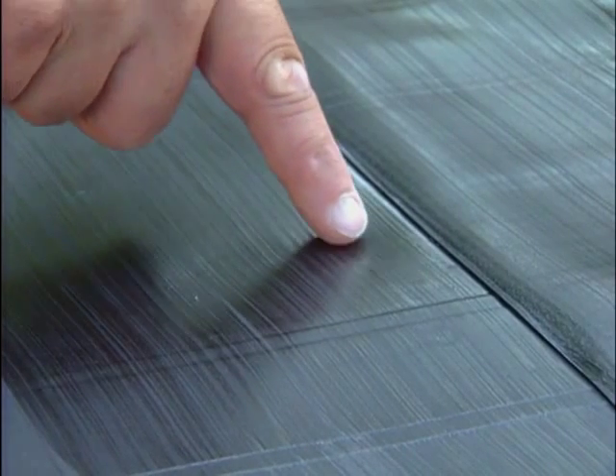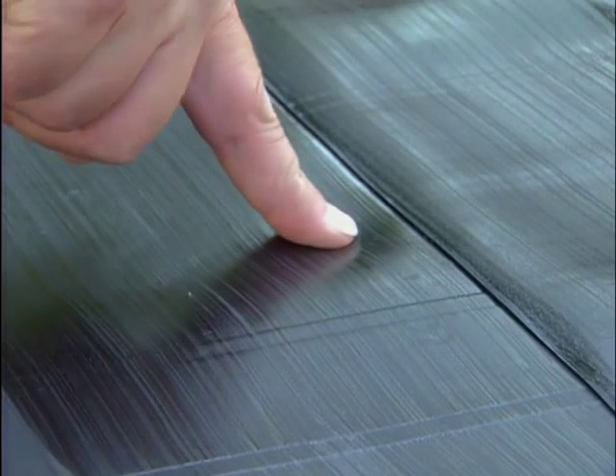Test the primer flash off by touching the primed area with your finger and pushing forward at an angle. The primer should not string as your finger is moved up and away.